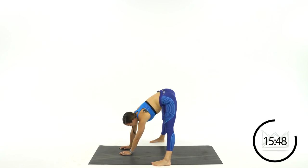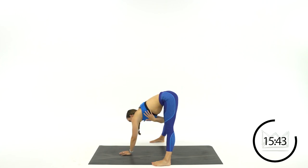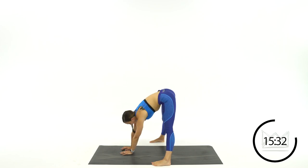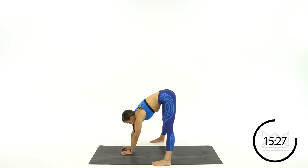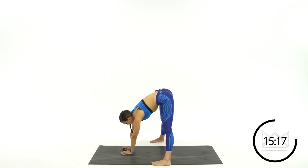Now keep your legs straight and shift your hips over side to side, making a big arch on your side body. You'll feel that all down the back of your legs and even up into your hips and obliques. Let's go: three, two, one.